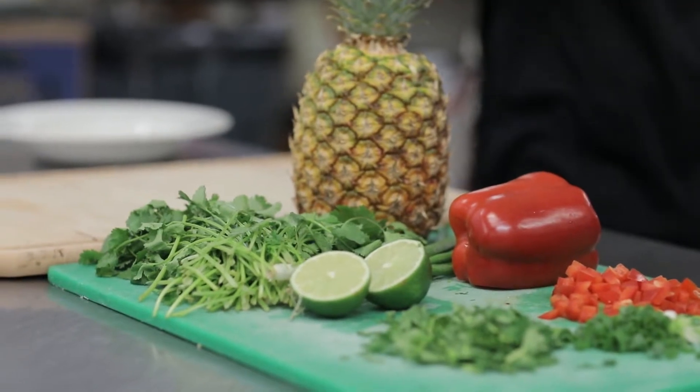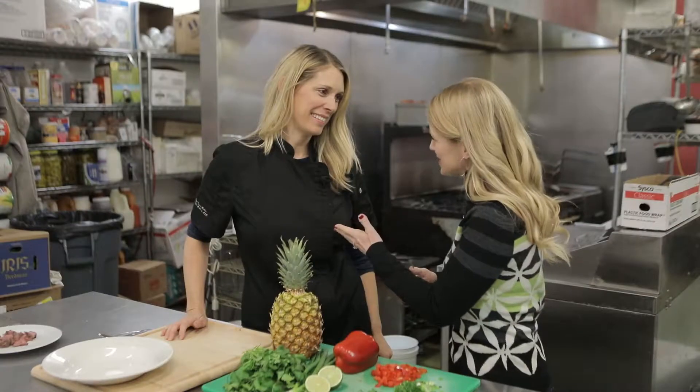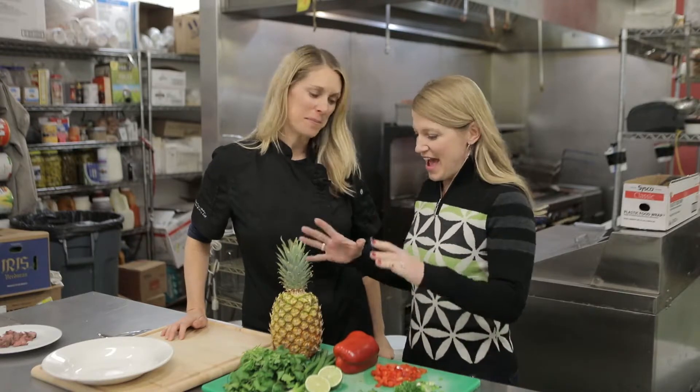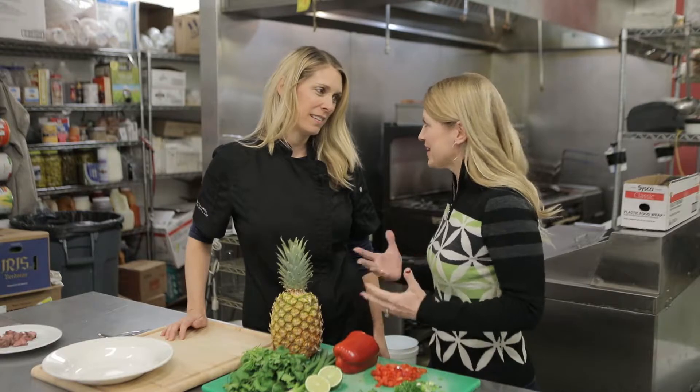It's citrus season, so we're going to change up salsa by adding a little pineapple. Joining me now is Tracy Miller — she's the colorful cook, and you love adding fruits and vegetables to all your meals just to keep us healthy.